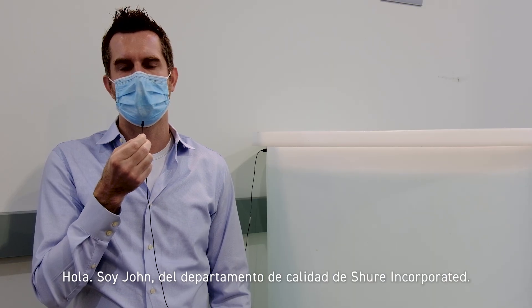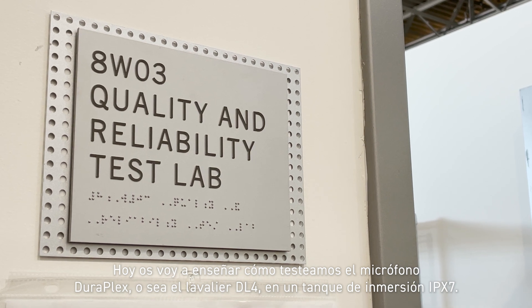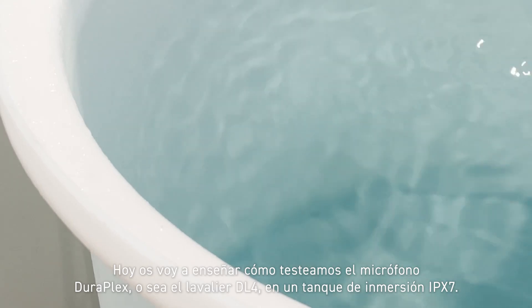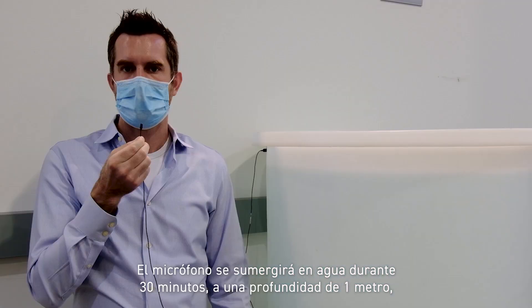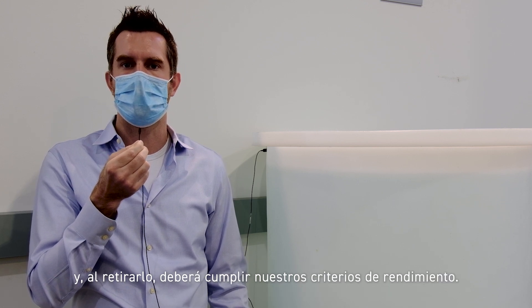Hi, I'm John from Shure Incorporated's Quality Department. Today I'm going to show you how we test the DuraPlex microphone — that's the DL4 lavalier — in the IPX7 test environment. The microphone will be submerged in one meter of water for 30 minutes and upon removing must meet our performance requirements.